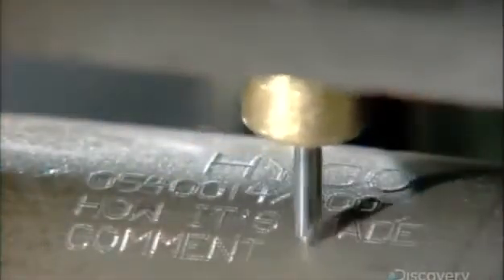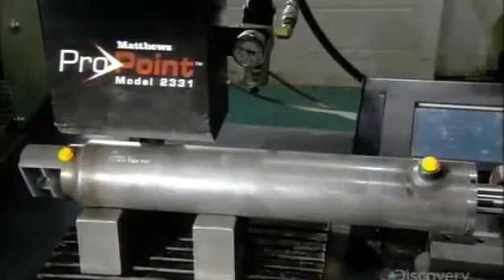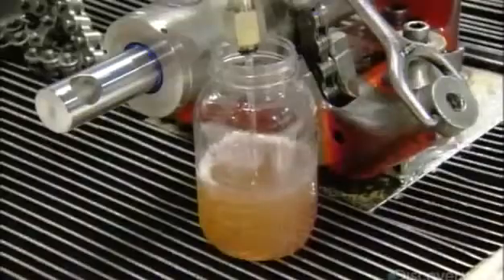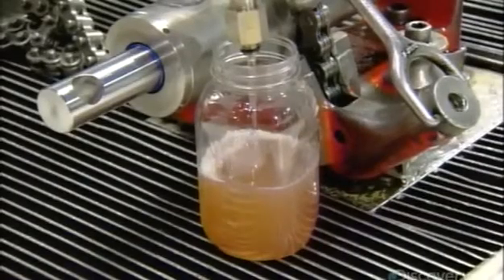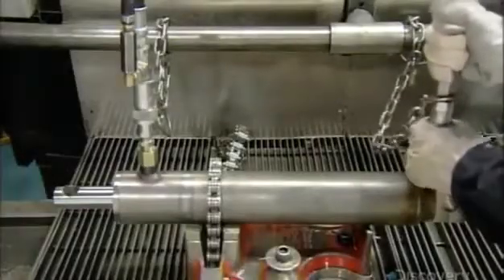They now etch the client name, part number, and other information onto the assembled cylinder using a computerized engraving tool. This cylinder is now ready for fluid — hydraulic grade oil specially formulated to operate under pressure. The technician attaches hoses to the cylinder to fill it with pressurized oil.